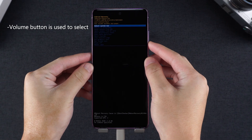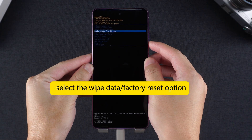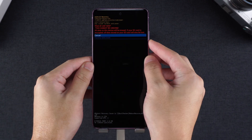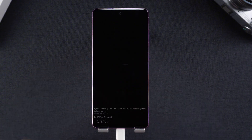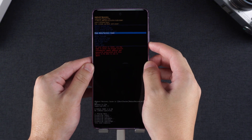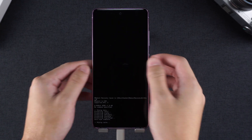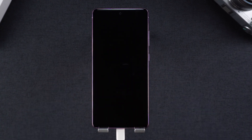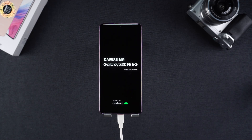Use the volume button to select the wipe data / factory reset option, and use the power button to confirm the option. Select factory data reset. Select the wipe cache partition option and confirm it. Finally, confirm the reboot system now option. Wait patiently for a while. Your PIN code or other forms of password will be removed from the phone.